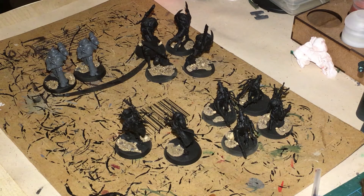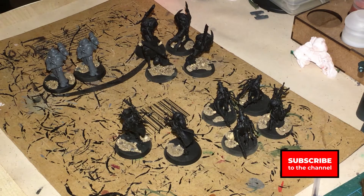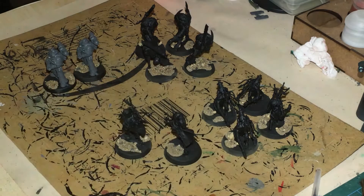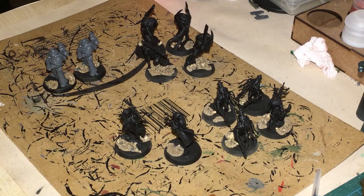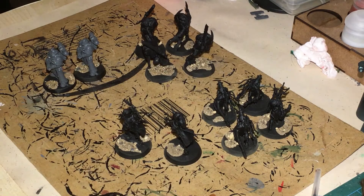In today's video I'm going to be painting what you'd call Rogue Psykers, but if I'm going to be versing against Imperium with my Imperial Guard I might actually use them as Primus Psykers and have them as a count-as sort of chaos force. The rest of it is going to be done later — we're just concentrating on these two in this video.